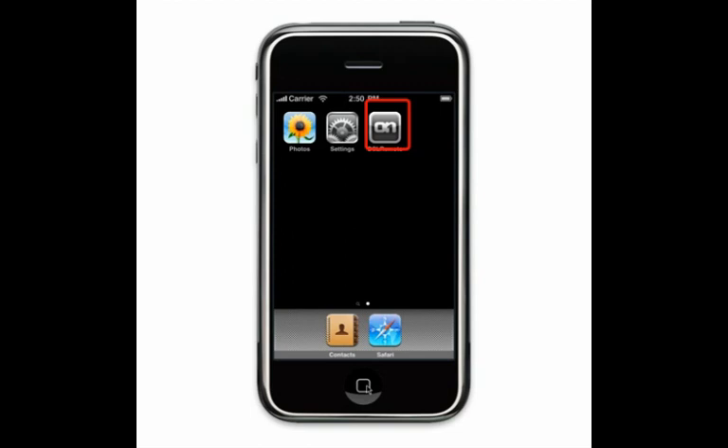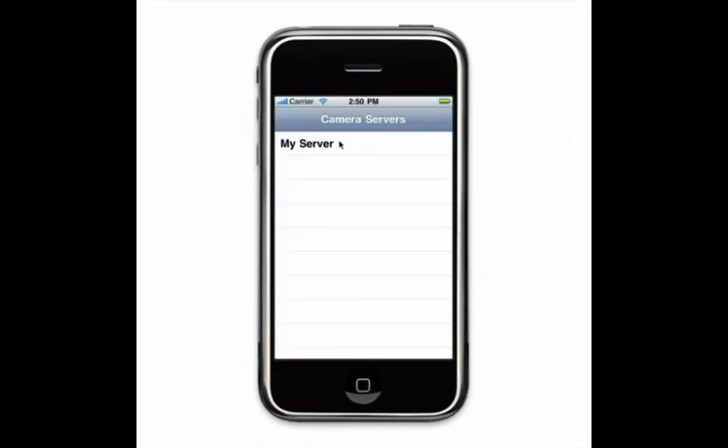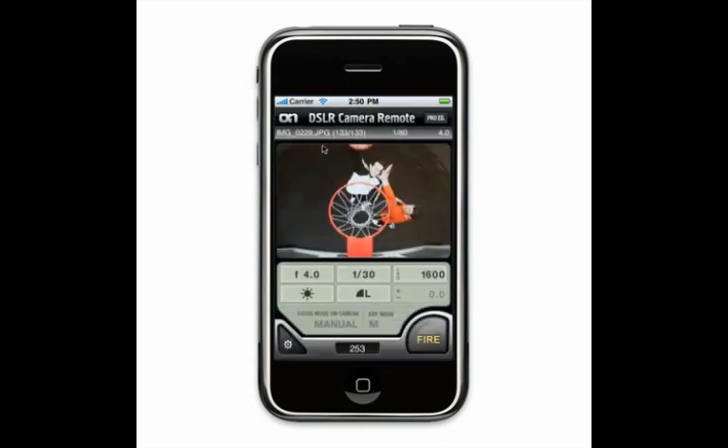Start the DSLR Remote app from the home screen — just click on its icon. When it starts, you'll see a list of camera servers. Most of the time you'll just see one. Click on your server to get started.